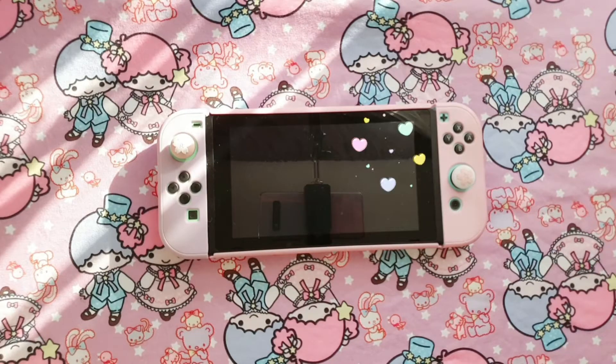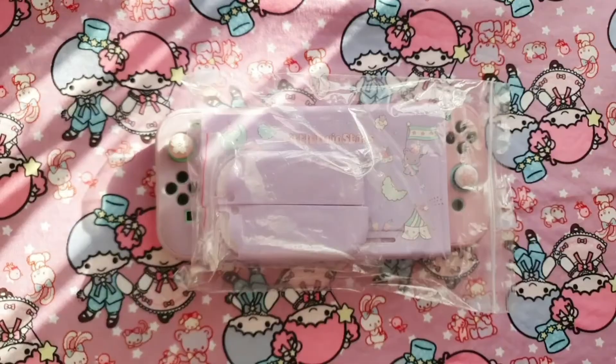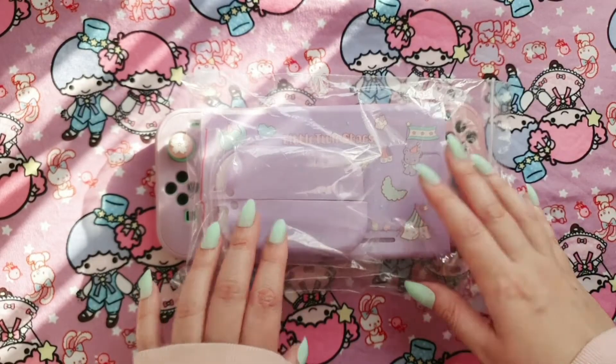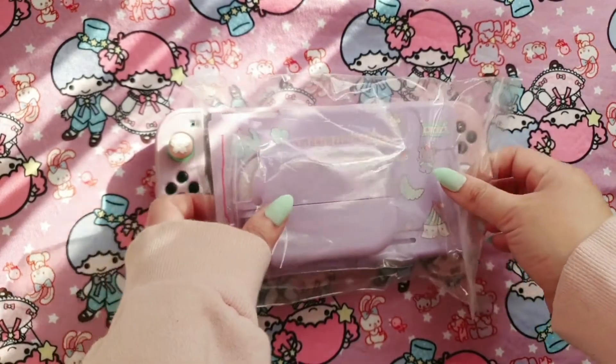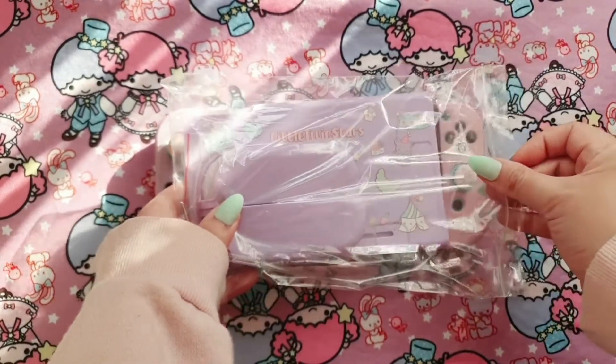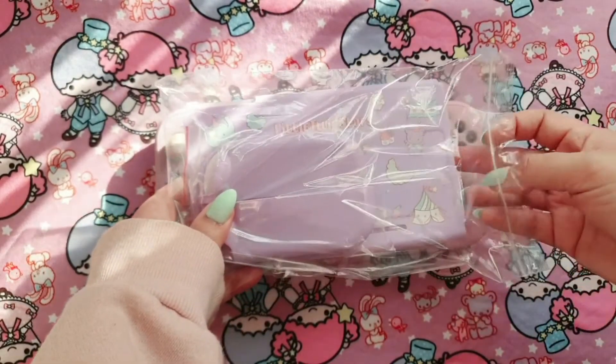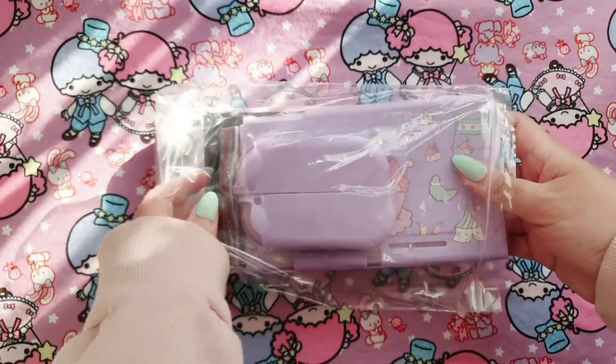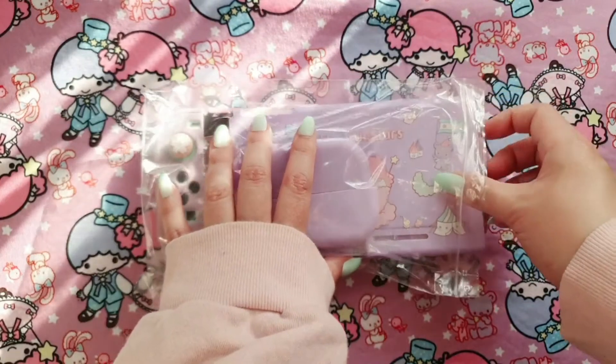Hi everyone, welcome back to my channel! I hope everyone is doing well. Today I would love to show you this little Twin Stars case that comes in this delicious lilac color that I got from AliExpress. If I can find the links, I will link everything in the description down below.